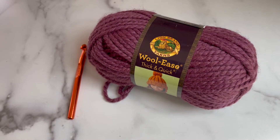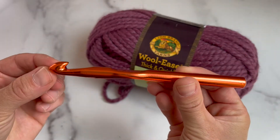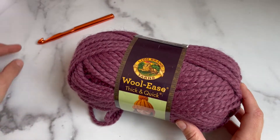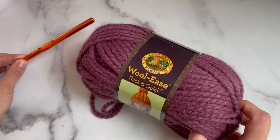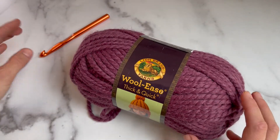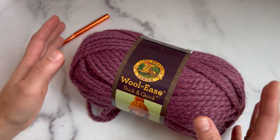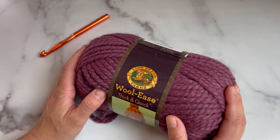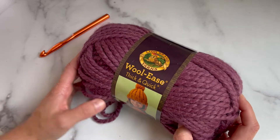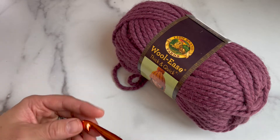To get started crocheting your cowl, you will need a 12 millimeter crochet hook and one skein of Woolies Thick and Quick yarn. Using this super bulky weight yarn with a bigger 12 millimeter hook is a great way to get started crocheting because it's easier to manipulate the yarn and hook when everything's a little bigger. It also crochets up really quickly, so it's a great fun quick project.